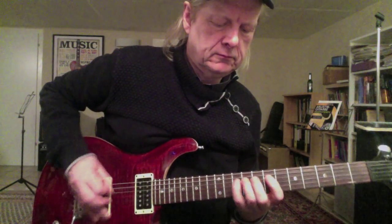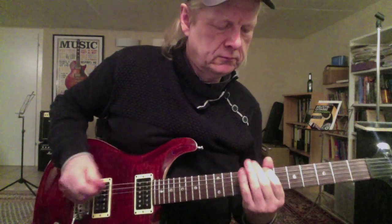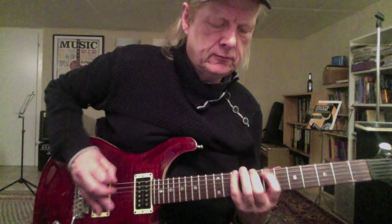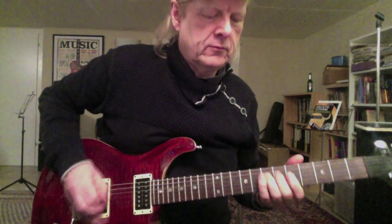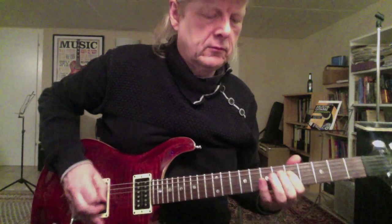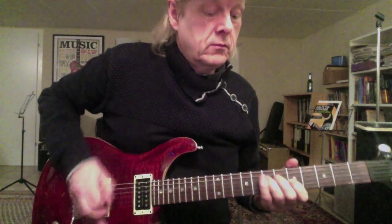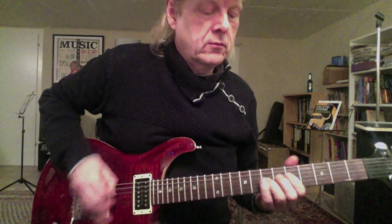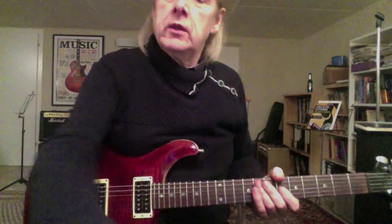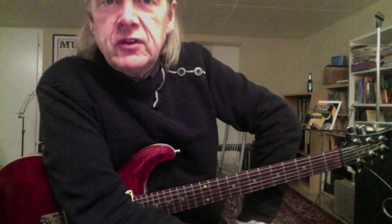Guitar solo. Okay, that's it for today — hope you like it and hope to see you again. Bye bye!